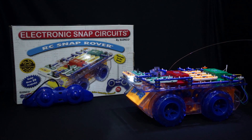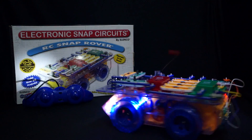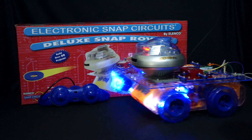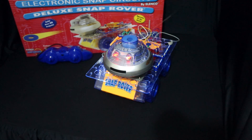The Rover is an educational radio control vehicle with an easy-to-use Rover remote, offering 20 projects and 30 parts. The Snap Rover Deluxe is an educational radio control vehicle which includes a disc launcher and offers over 40 experiments and 50 parts.